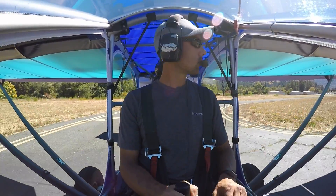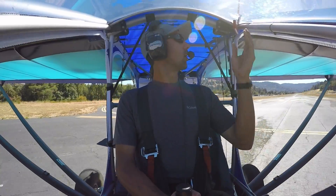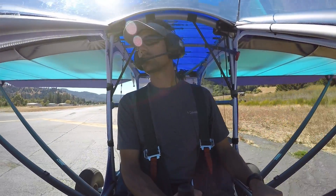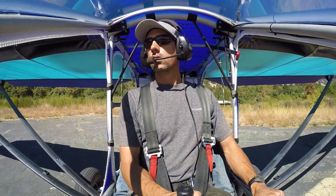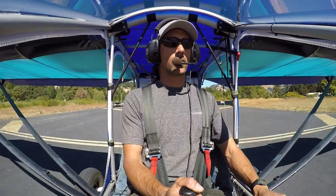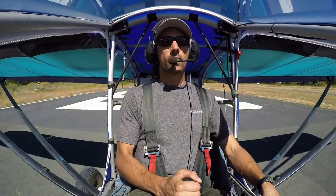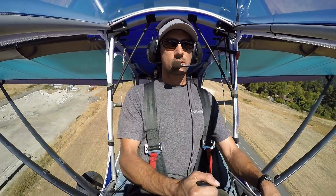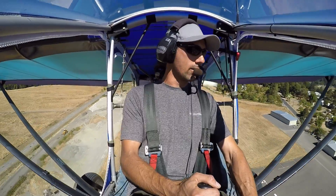All right, you all set? Yep. Do one notch of flaps. All right, better warm it up slowly — and there's full power. And we're going up!